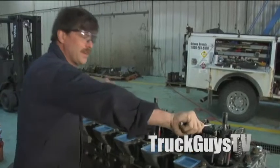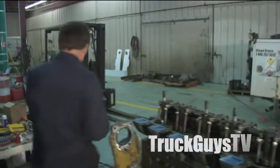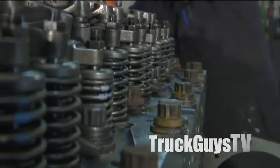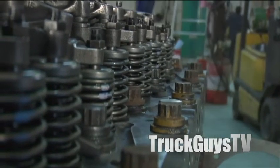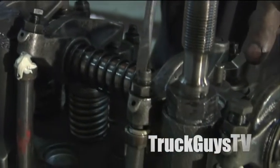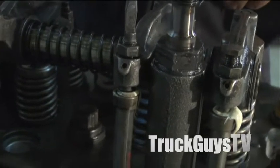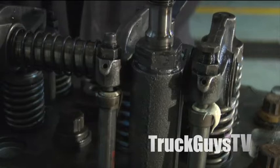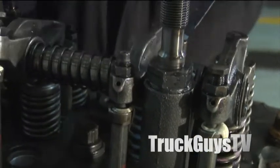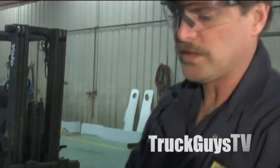We just finished torquing the head and now we're just about to adjust the valves. Brad's now cranking the engine over by hand and adjusting the valves. Before we put the rocker shaft assembly on, I adjusted the valve bridges to zero lash.